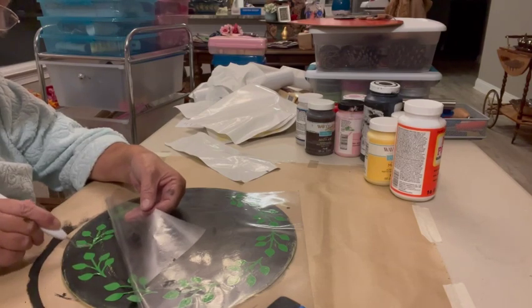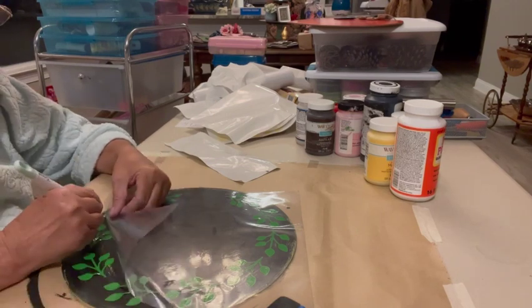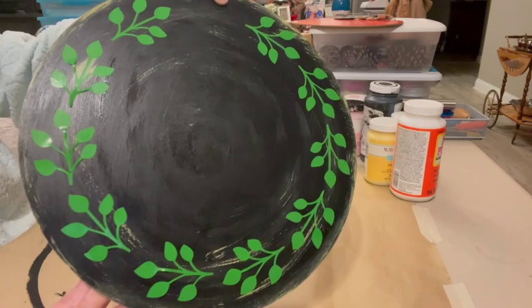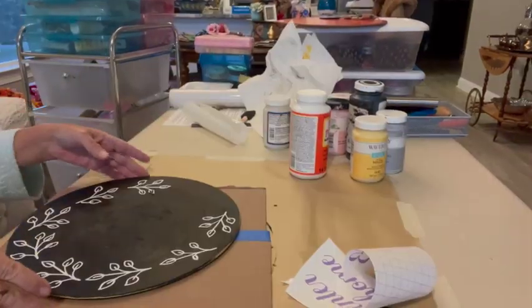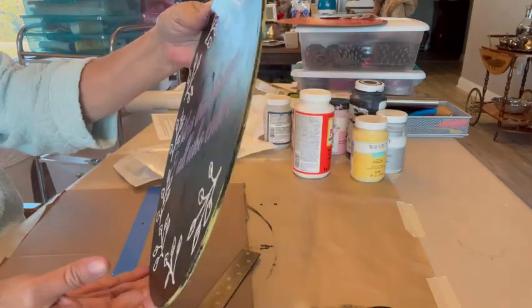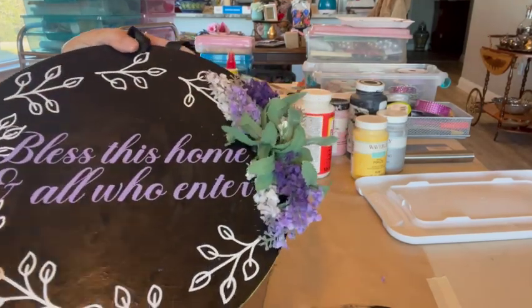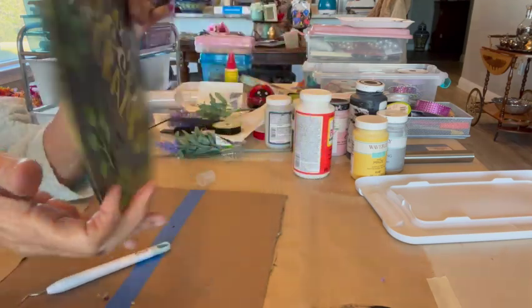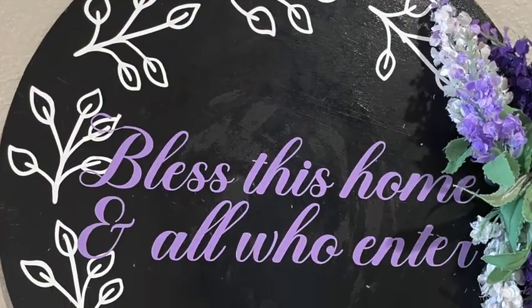Of course, you could use a stencil, you could handwrite something, you could do anything you want to. I'm sure if you get on Etsy — which is where I got this saying, I purchased it — you could find stencils and things. So there is my scroll all the way around, and now I'm ready to put that yellow sign on. Now this is the flip side. I painted it black, put the Mod Podge on, did a white leaf scroll, and in the middle I put 'bless this home and all who enter,' and then I hot glued some pretty purple and white flowers. That Mod Podge spray is fantastic. I sprayed everything with the spray Mod Podge to make sure it would stick and stay on.